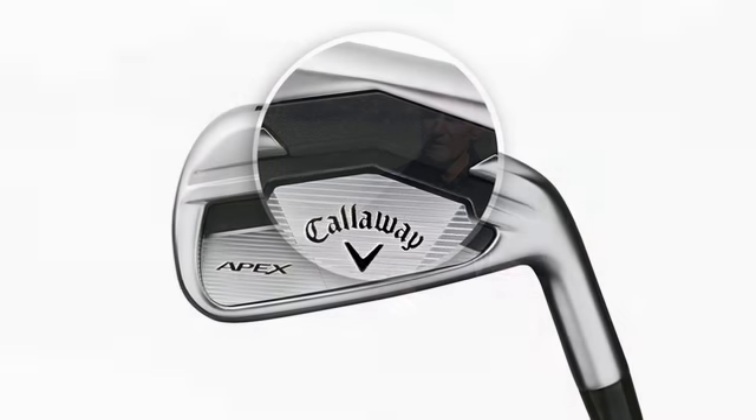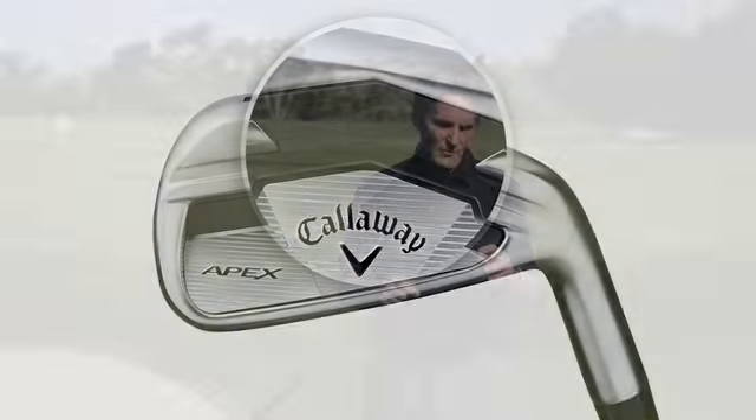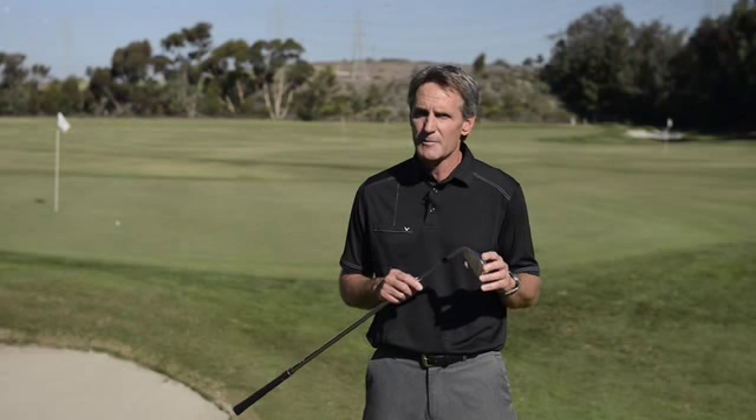And then we put a little polymer in the back to absorb vibration. So really a great feeling, great looking, high performance forged iron.